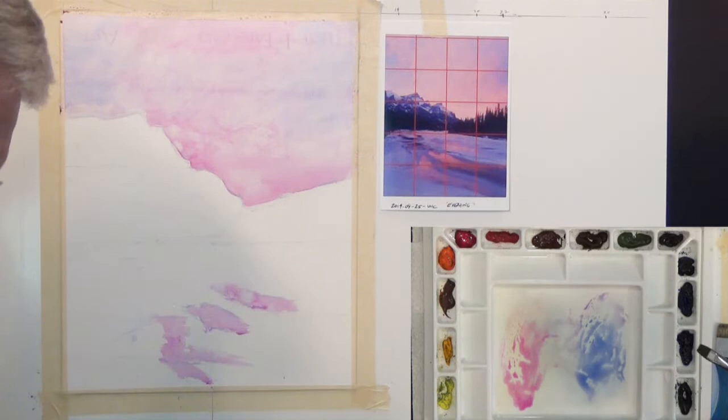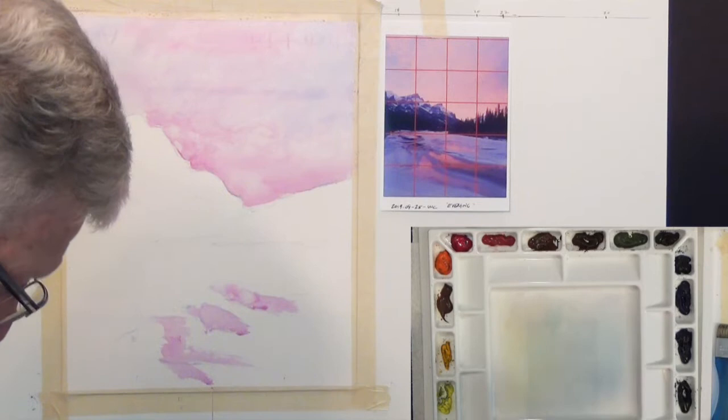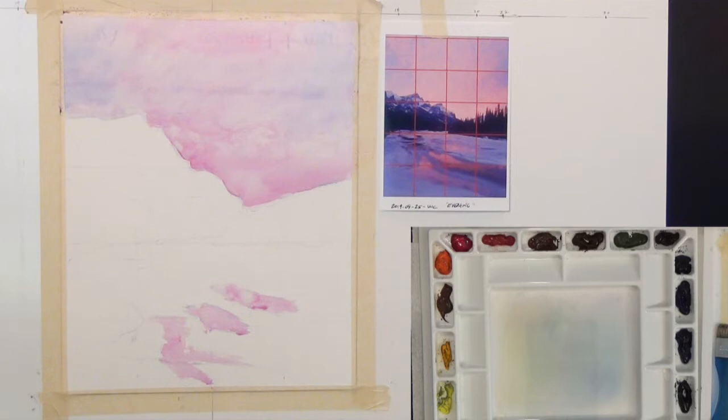I've used my permanent violet, ultramarine blue, and bright rose — three colors. You don't have to have those exact colors, but if you have something close, you can copy this painting with those colors and it'll be fine. Now I'm going to get some dark — some Payne's gray with my half-inch brush.